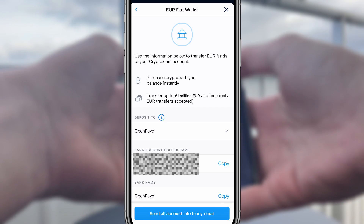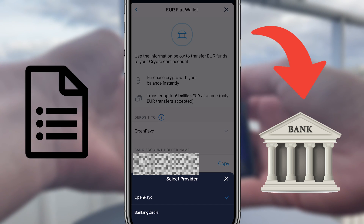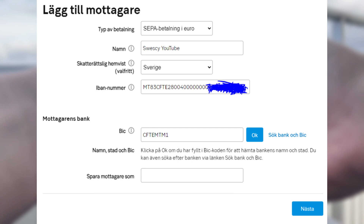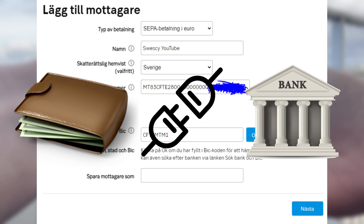You'll now be displayed the transfer details for your fiat wallet. We then simply log into our real bank account, request a SEPA transfer, and paste in the details. Your bank will obviously look different from mine, but after I've deposited a small amount of euros to my fiat wallet, it will be automatically connected to my real bank account for withdrawals as well.